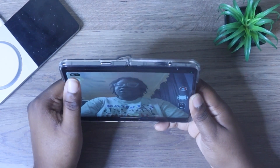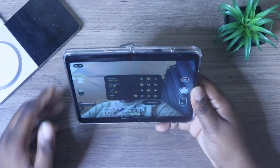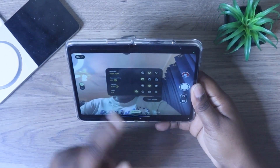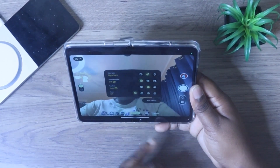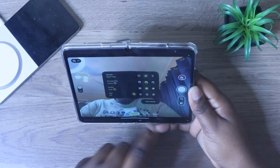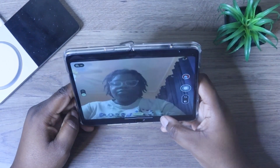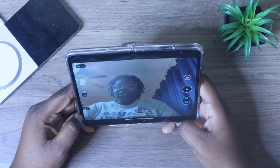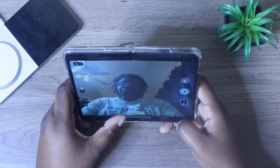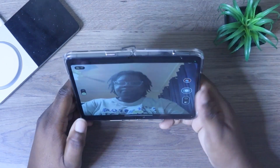You get the exact same settings on your front-facing camera. On your front-facing camera, you get your night sight, your face recognition. You get auto and you get your timer. At the bottom, you get the exact same settings that you get on your rear-facing camera.